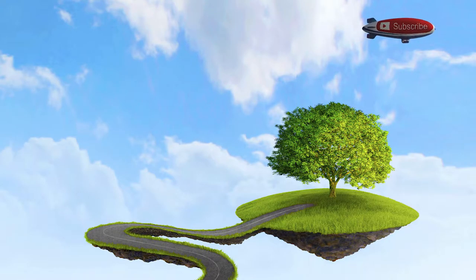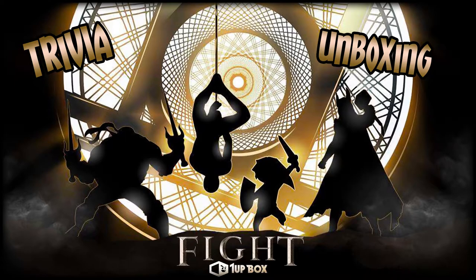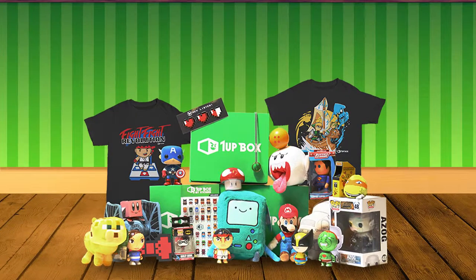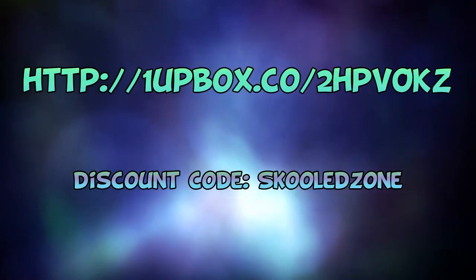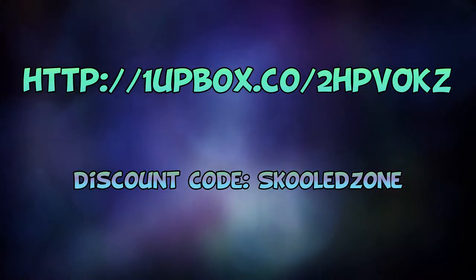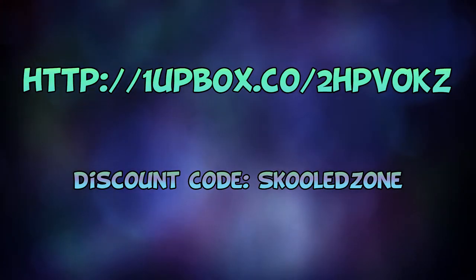What's up friends? Time for another one of my unboxing videos on the Skooled Zone. We're gonna dive right into it because we have a very cool bonus segment at the end. If you're interested in getting these mystery boxes for yourself, there's a link in the description below that will give you a special discount on your order. Use the coupon code Skooled Zone for your bonus discount.